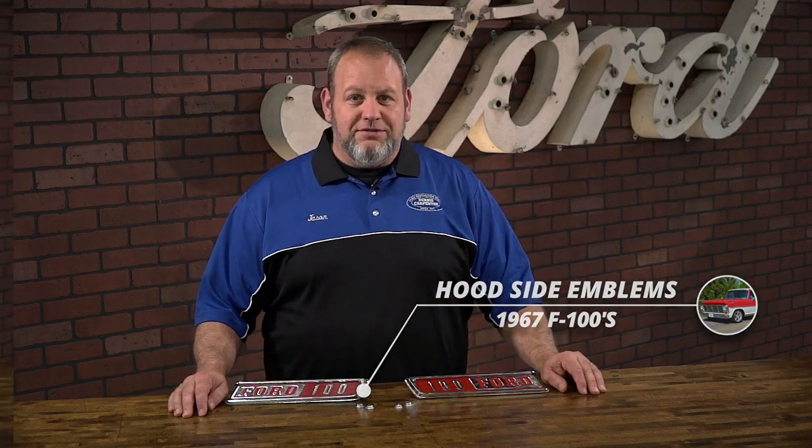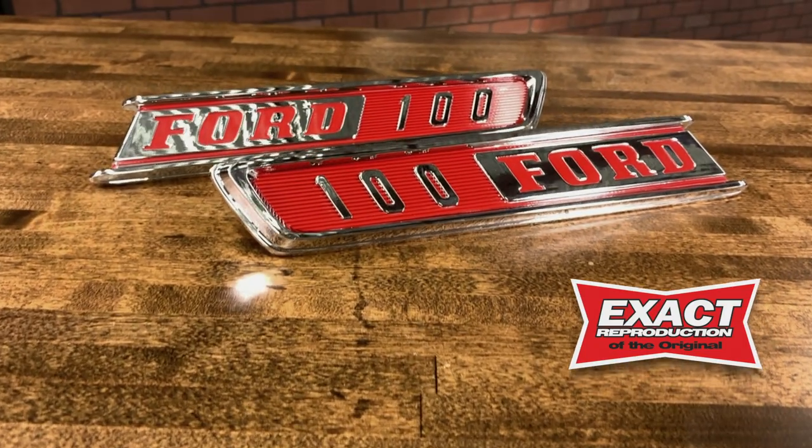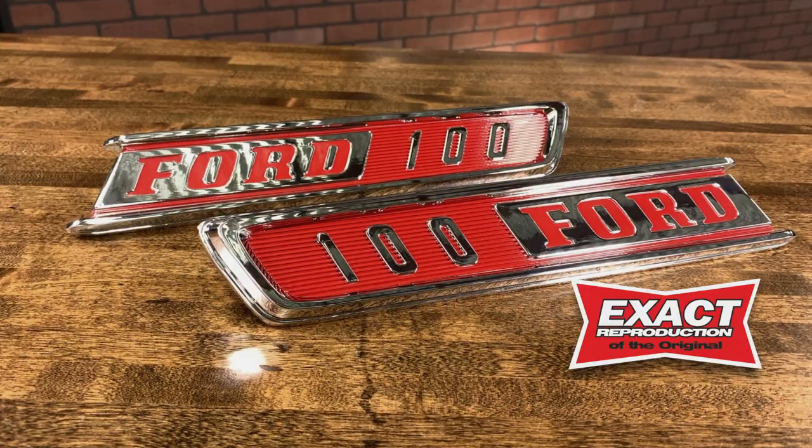Hi, it's Jason from Dennis Carpenters. Today we're going to take a look at our brand new hood side emblems for the 67 F100s. Made exactly like the originals, our emblems are pressure die cast and chrome plated. Each emblem is finished with the correct factory red accent paint applications.